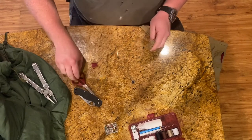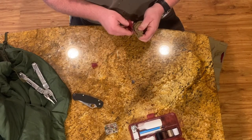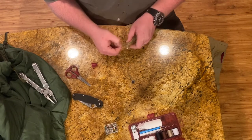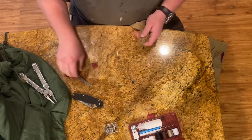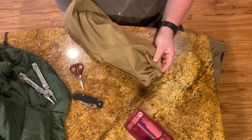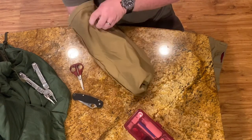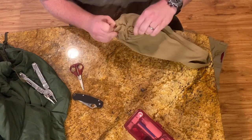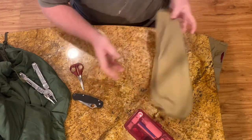Once we're done stitching everything, we'll go ahead and trim everything up and then flip the bag right side out again. I'm just kind of checking my work, seeing what I think about it.